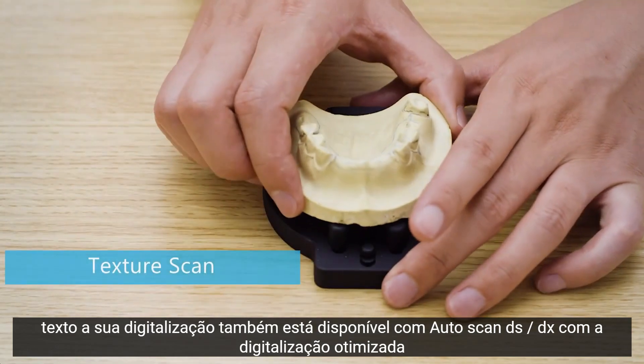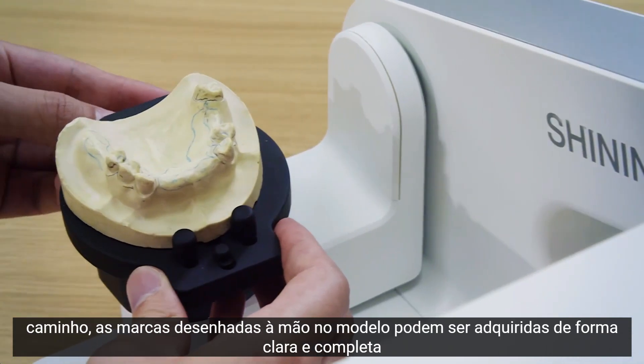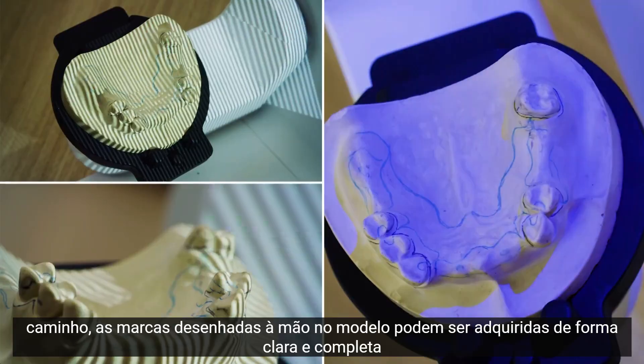Texture scan is also available with Autoscan DS-EX. With the optimized scan path, the hand-drawn marks on the model can be clearly and fully acquired.